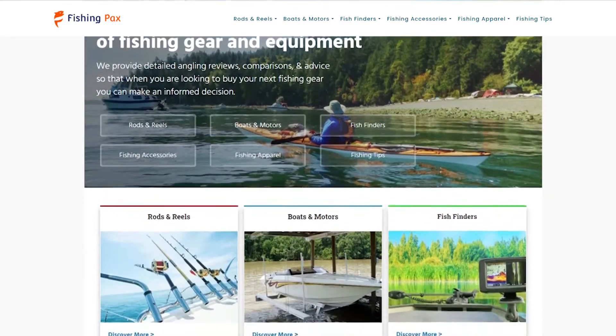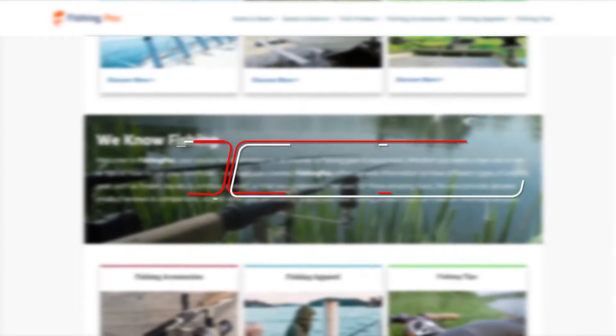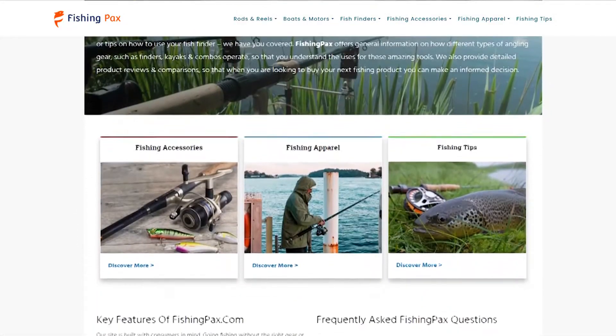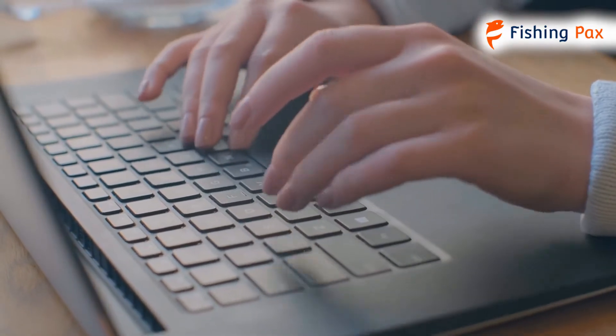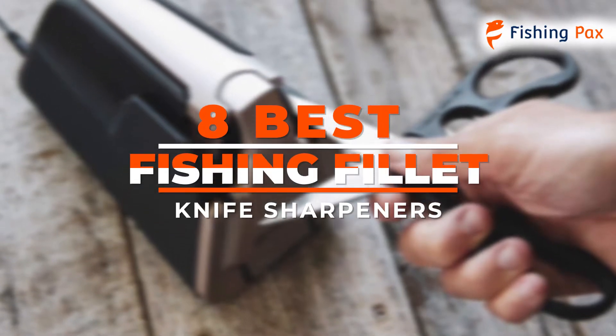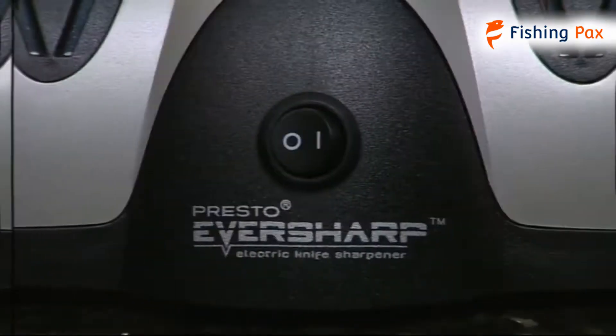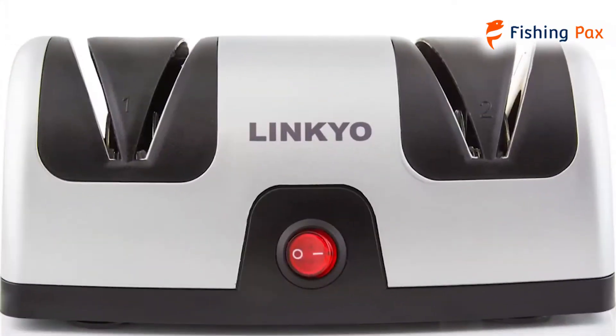Welcome to Fishingpacks.com. Our website and YouTube channel review a variety of products and recommend only the best fishing brands. We spend hours researching the top models in each category so that you can purchase with confidence. In this video, we focus on the 8 best fishing fillet knife sharpeners. Each model has some unique features that we have highlighted and explained. Let's get started.